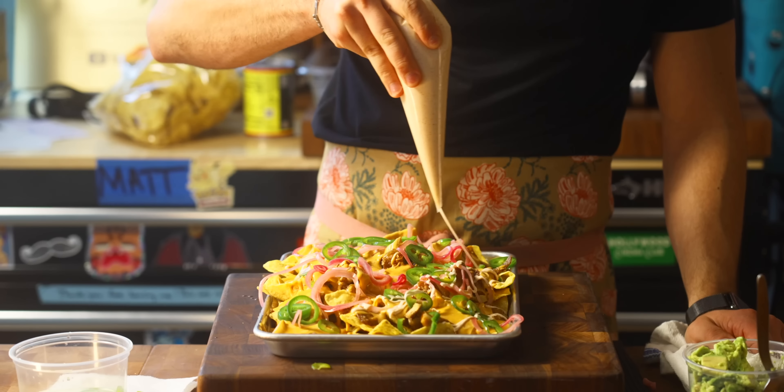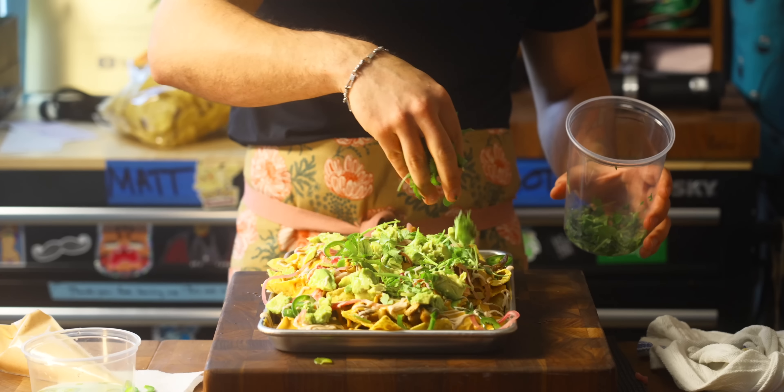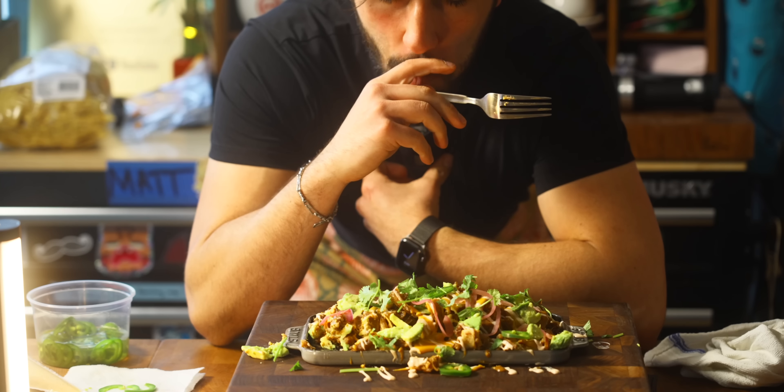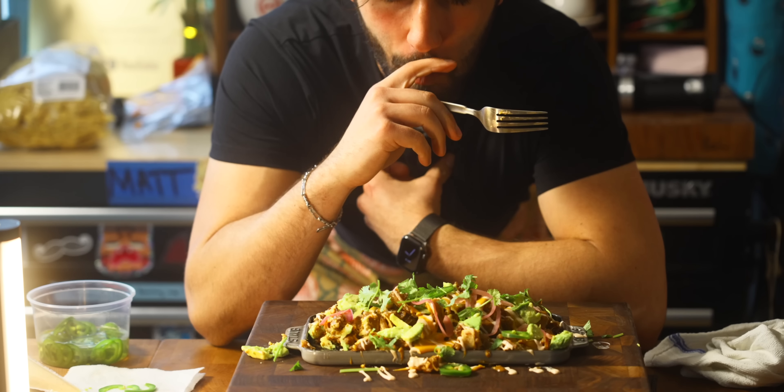I actually made a breakfast burrito with all this stuff and it was quite delicious. This is my nacho recipe — I know it's not ordinary, but that's what I'm about. If you made it this far, thanks for watching. Like the video. I'll see you next Tuesday.